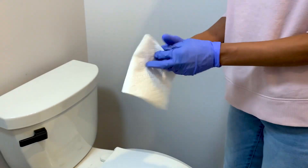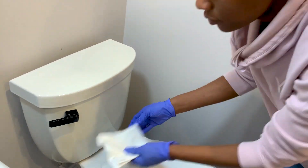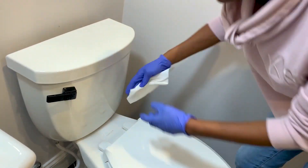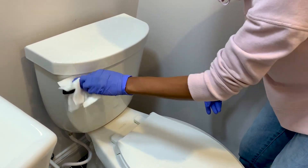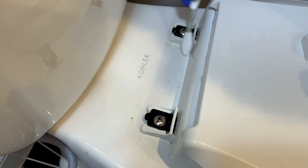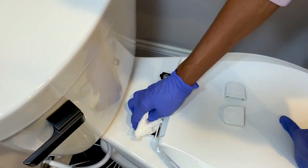Begin to wipe from top to bottom, starting with the tank all the way to the base. Pay attention to the toilet flushing handle and give it a good wipe because that area can get nasty. Discard the paper towel after wiping this area so you won't spread germs. Use the cleaning brush to clean hard-to-reach areas, and apply a little bit of pressure as you wipe to get all the solution and dirt out.